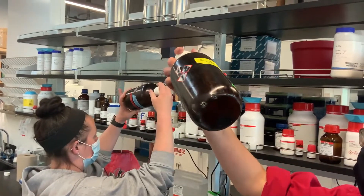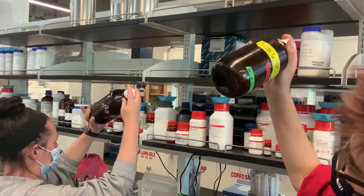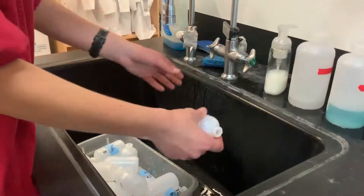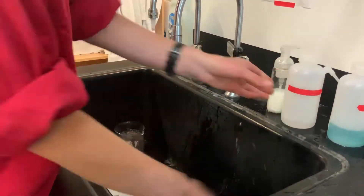The other reagents should be inspected for precipitates or clumps in the bottles. If you find any, the reagent should be dumped, rinsed, and air dried. If the reagents don't contain any precipitates, they don't need to be disposed of. Wash the amino acid bottles with water, ethanol, water, then ethanol again, and let them dry.